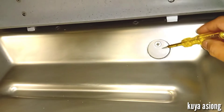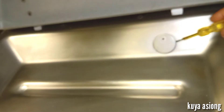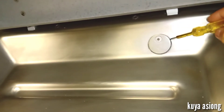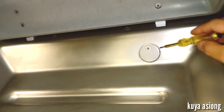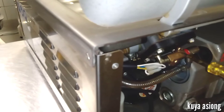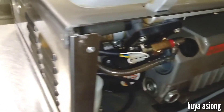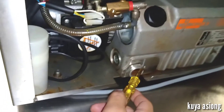This is the vacuum point. This one has a filter to minimize dirt from going inside our vacuum pump. On the back side of this is our vacuum valve or diaphragm, going inside our vacuum pump motor.